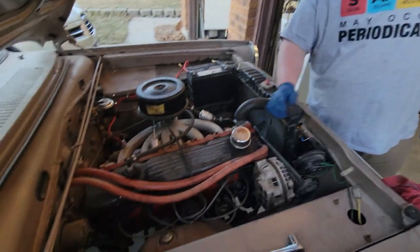Hey there guys, welcome back to Six Straight V8. This is Chris — Garrett's behind the camera today. We're gonna be showing you how to do an oil change on a 1964 Dodge Dart with a 225 cubic inch motor.